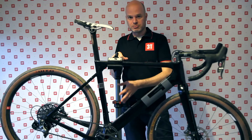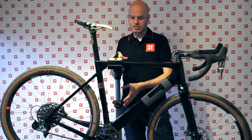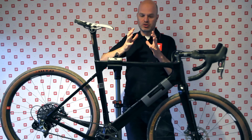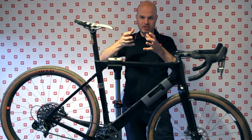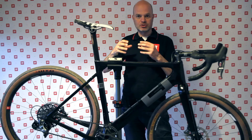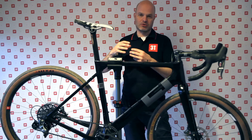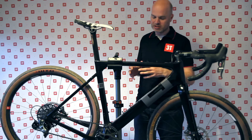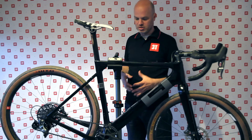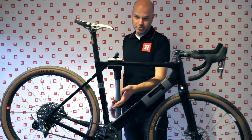The bottom bracket standard that the Explorer uses is BB386 EVO. It's a very wide bottom bracket, which means we can attach the chainstays to it very efficiently and create a lot of stiffness. It uses a 30-millimeter crank or 24-millimeter axle crank, so you have that option — it fits almost any crank out there and gives us the best rigidity.